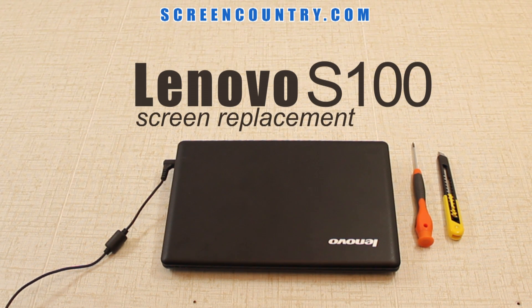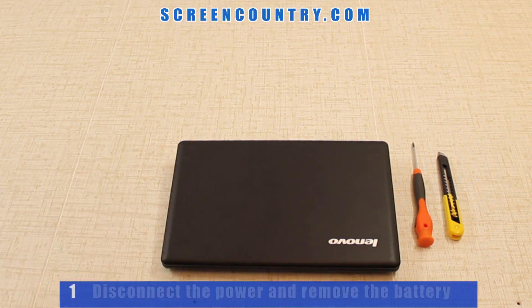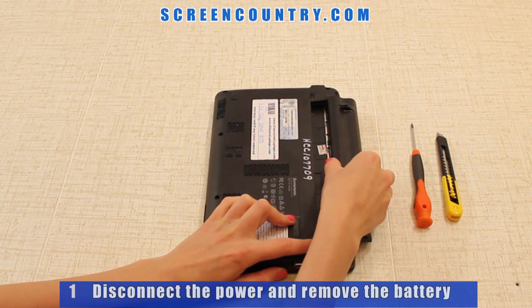To replace a screen on this laptop, you will need a Phillips screwdriver and an X-Acto knife. First, disconnect the power and remove the battery before changing a screen.